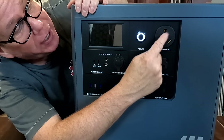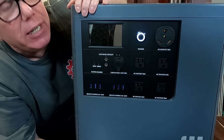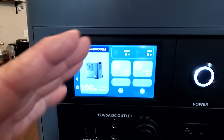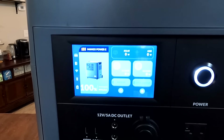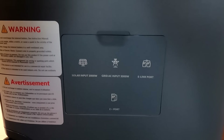It also has a car adapter for the old cigarette-style plug. But my favorite — it has a 30-amp receptacle that can actually be plugged in for my RV to keep my RV going. And it has an entire integrated system panel that tells you exactly what's being used, how much power it has, how much battery life is left. It even connects to your device via Bluetooth, so you can see everything that's going on.